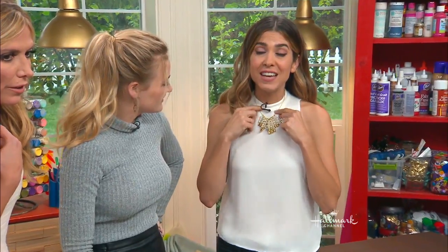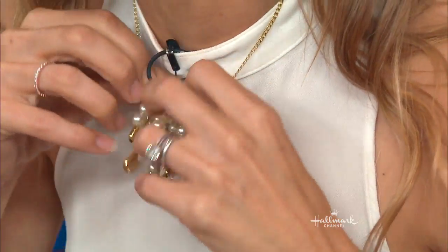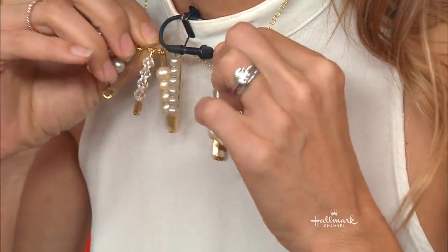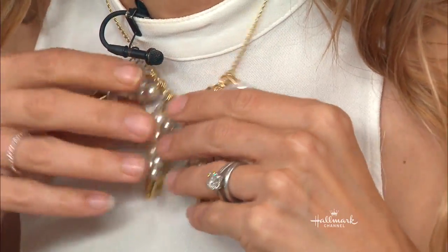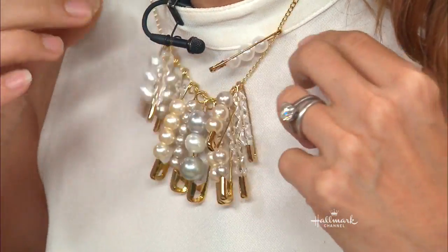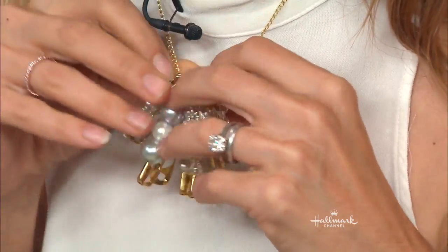This one is even easier because all I did — I didn't even use jump rings. I got a really small chain that would fit and it's all just looped through here and it's just hanging. That is off the chain!